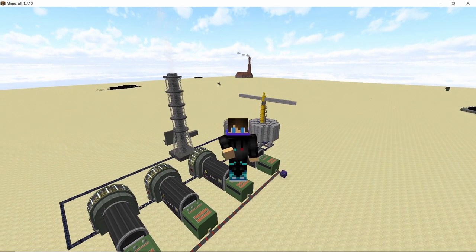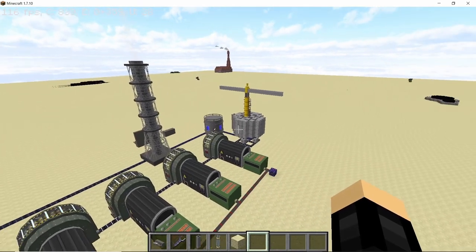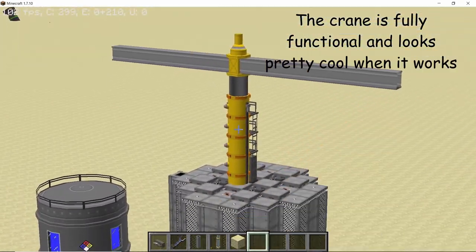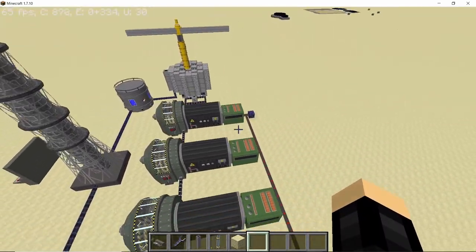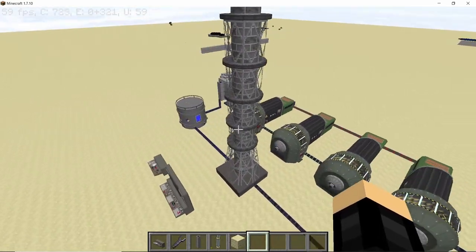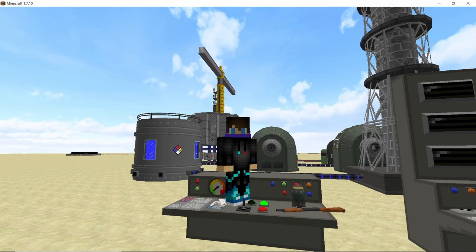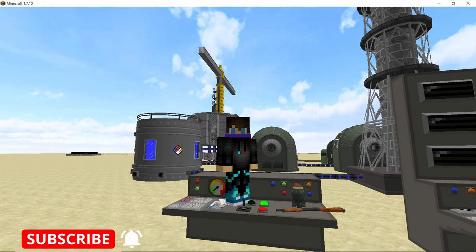Hey guys, welcome back to another video on the channel. In this one we are going to build an RBMK reactor which will not explode in your face as soon as you put the fuel rods in it. We will also check out this fully functional RBMK crane which can be used to load and unload fuels in the RBMK reactor. This setup will produce around 3 million HEs per second, so make sure to stick around till the end.